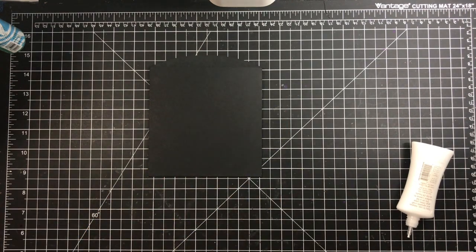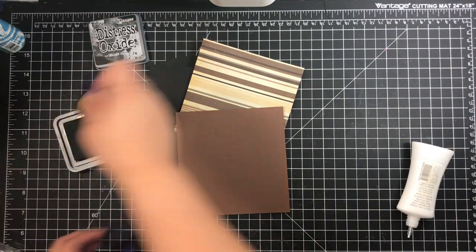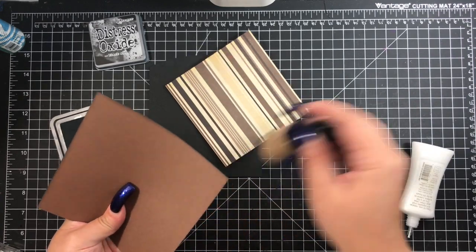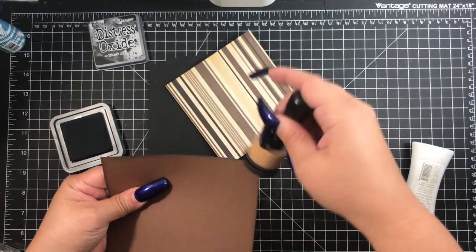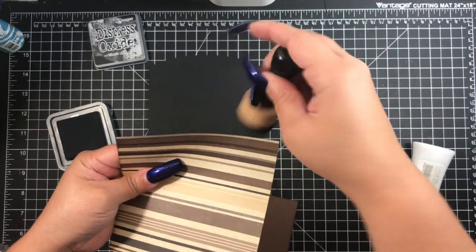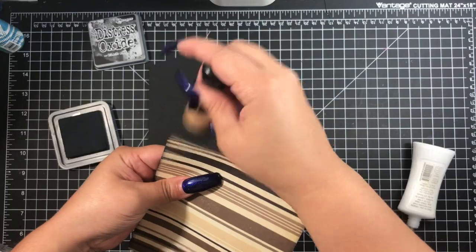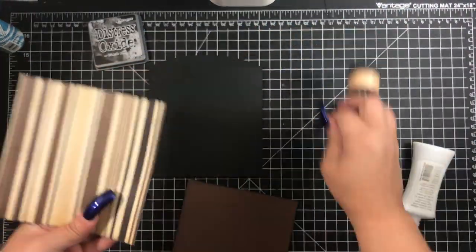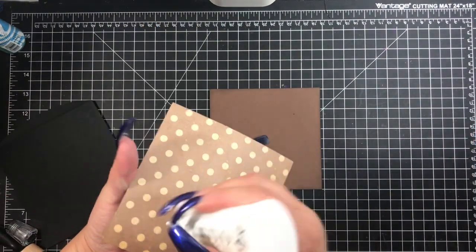So here I'm just going ahead and gluing the pocket down, gathering the different layers for the matting for the front of the pocket. I'm just very quickly inking the edges with my Black Soot Distress Oxide ink. I do use my Distress Oxide because I got rid of all of my regular Distress Inks — that's what I would typically use for edges. I've sped this up just a tad to get through this tutorial really quickly.